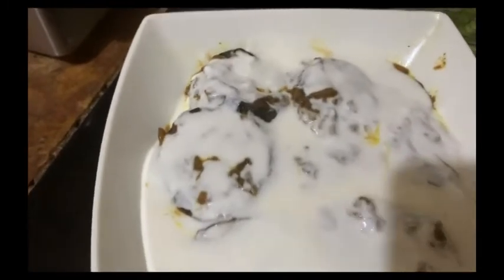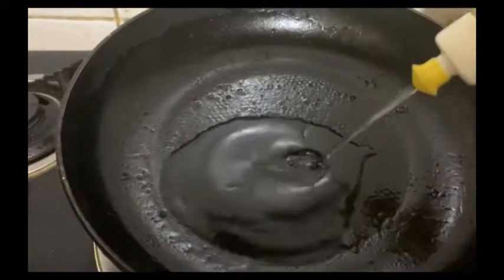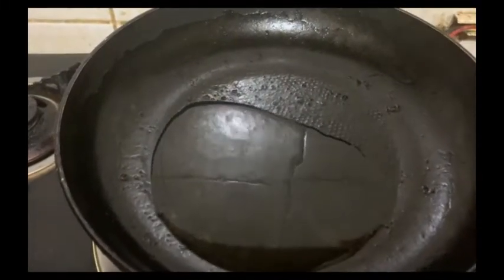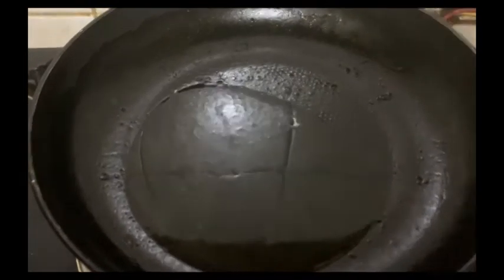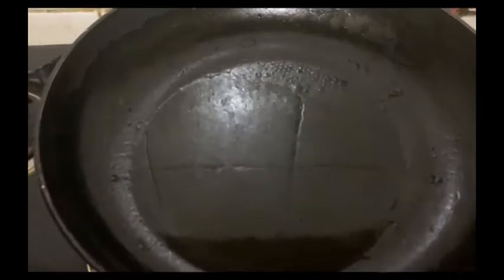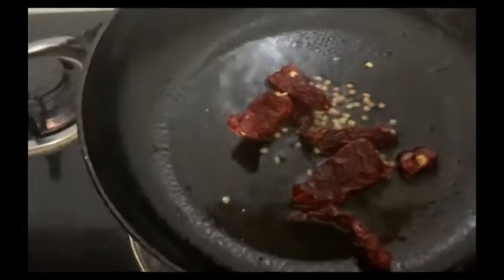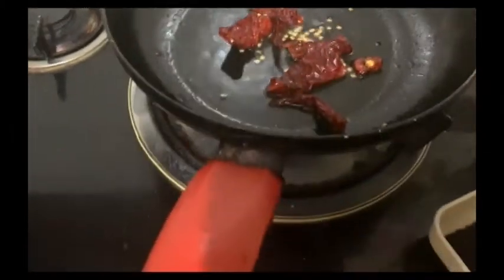The last step is to warm a fry pan, heat it, and prepare it. We don't need too much water. Now I want to make a black til garnish in my favorite style — I want to add black til to this dish.